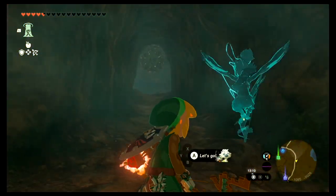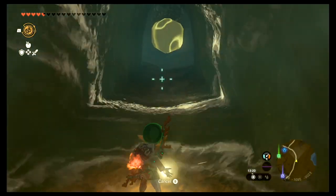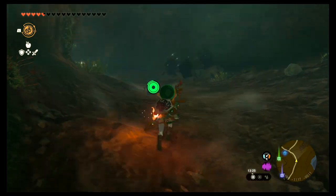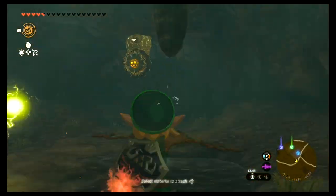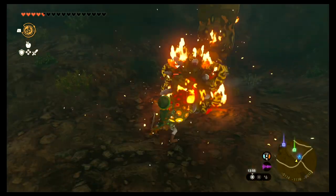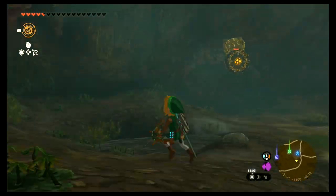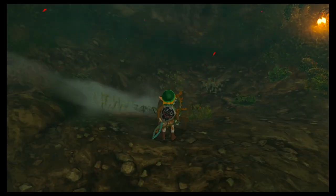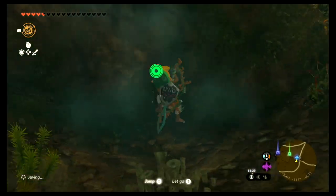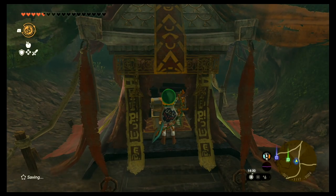Once you arrive here, use ascend or climb on top of this platform. You can defeat this enemy if you want — it's not mandatory — but be careful because it shoots rocks at you while you're trying to go up. Then explode this door. There's another enemy that hangs from the ceiling and it's a shock enemy. You can defeat it or just stun it, then break the door right behind it and keep going forward to find the first piece of the armor set: the rubber armor.